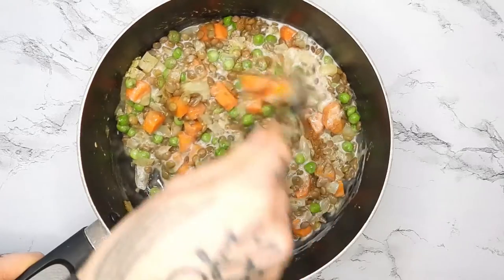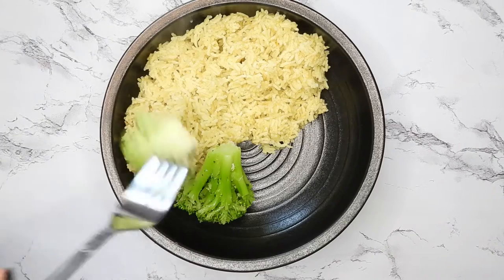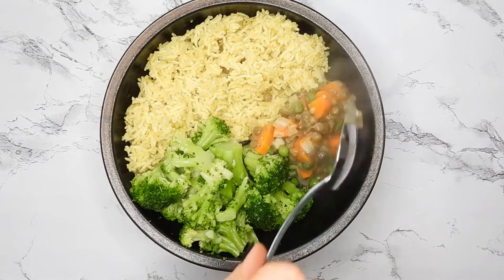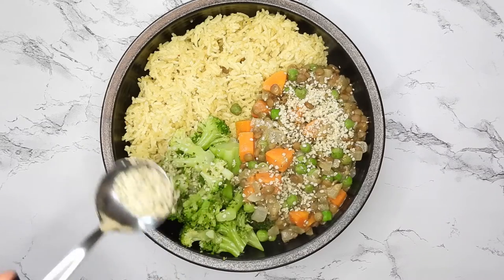Letting it cook for just a little while longer, basically till everything is warmed through. Then I'm adding some basmati rice into a bowl with some steamed broccoli and the lentil mixture, topping with some optional hemp seeds — this is also really good with pumpkin seeds.